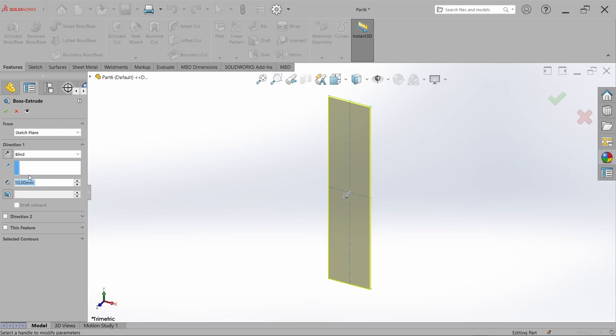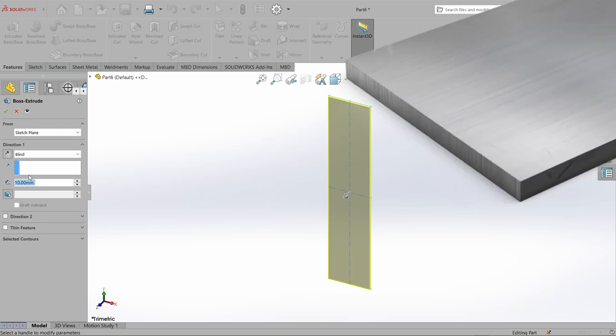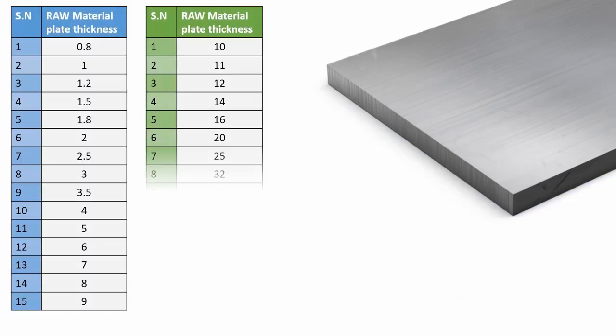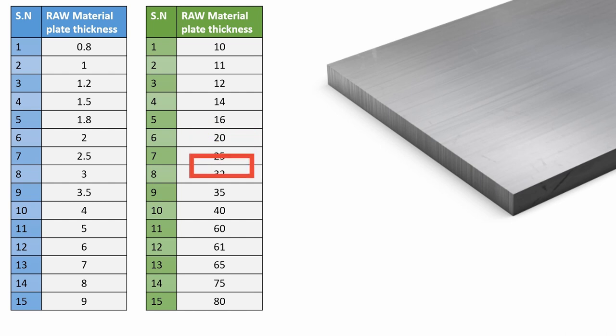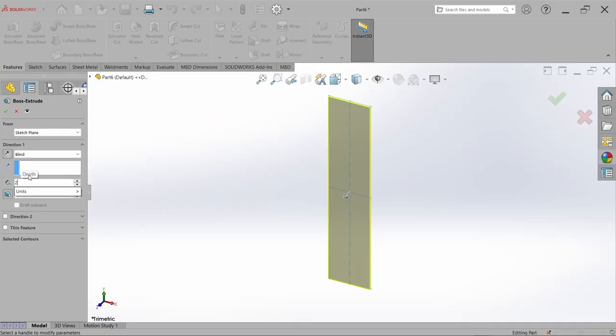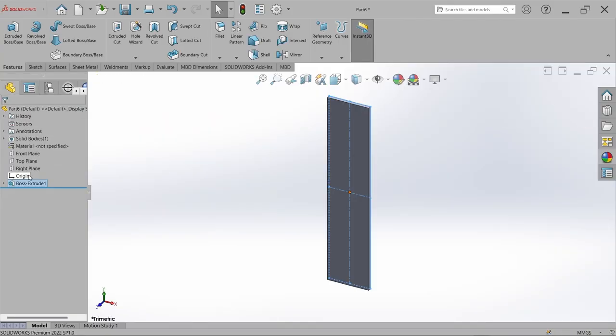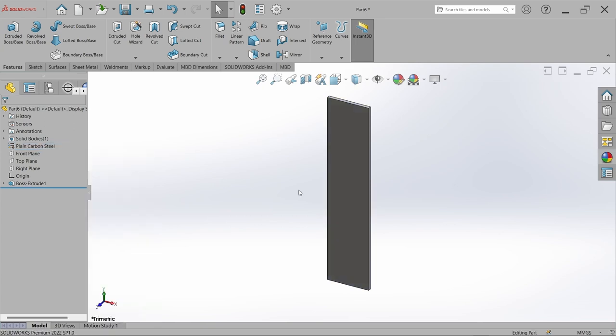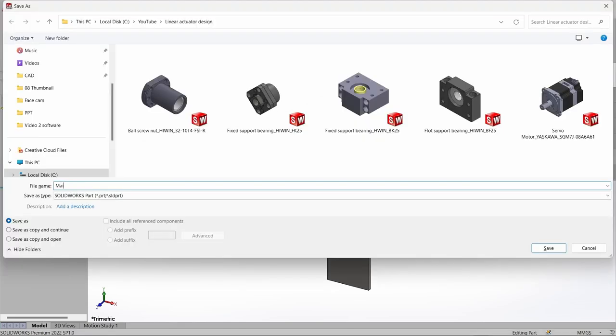For the thickness, we want a thicker base plate since we are designing it for a ball screw linear actuator with a length of approximately 1400 mm. We can go for 20, 25, or 32 mm — it's up to you. I am selecting 25 mm as the raw material thickness, so after grinding we will get 22 mm. I am considering the thickness 22 mm. Now we can define the material — select plain carbon steel or mild steel, and save it with the name 'main base plate'.